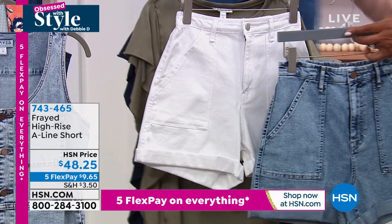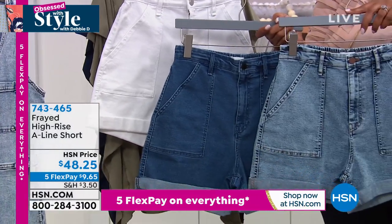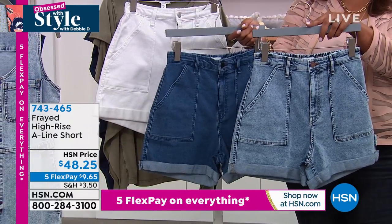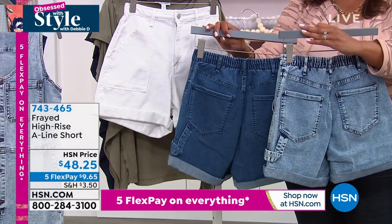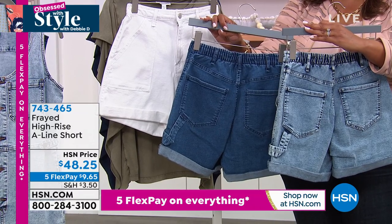Jean colors for you - we have chambray, mid-tone, and white. You can see that it buttons in the front but it's full elastic in the back, and then there's that little painter detail.